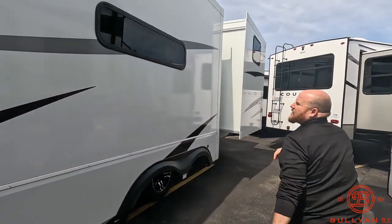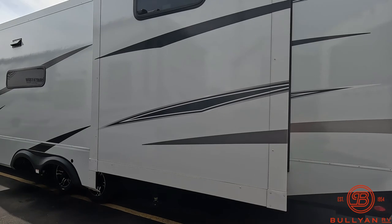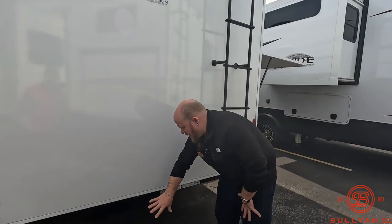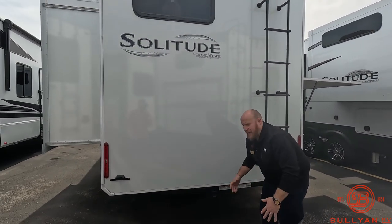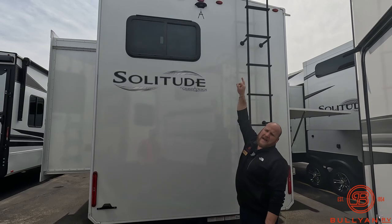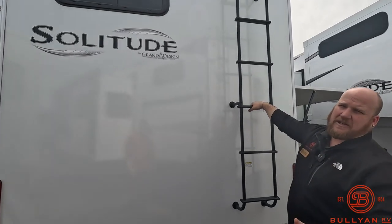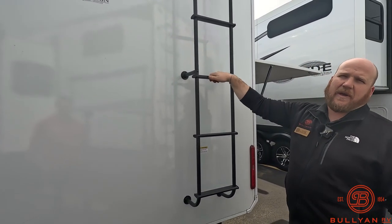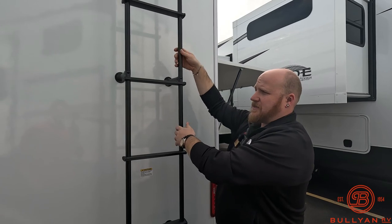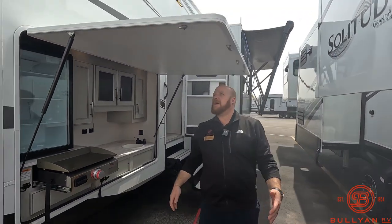The back side has three slides on this unit — just think about how it's going to open it all up in there for you. Coming around the back side of the Solitude, depending on length restrictions or things like that, you are set up to have a small little trailer back here, maybe a little boat. Also prepped for a backup camera up top. You got a ladder on board to get you up to the roof to check your seals, check the top of your slides — one less thing you got to carry around. A lot of people like to use it to bungee or strap stuff to the ladder as an extra spot to carry things.